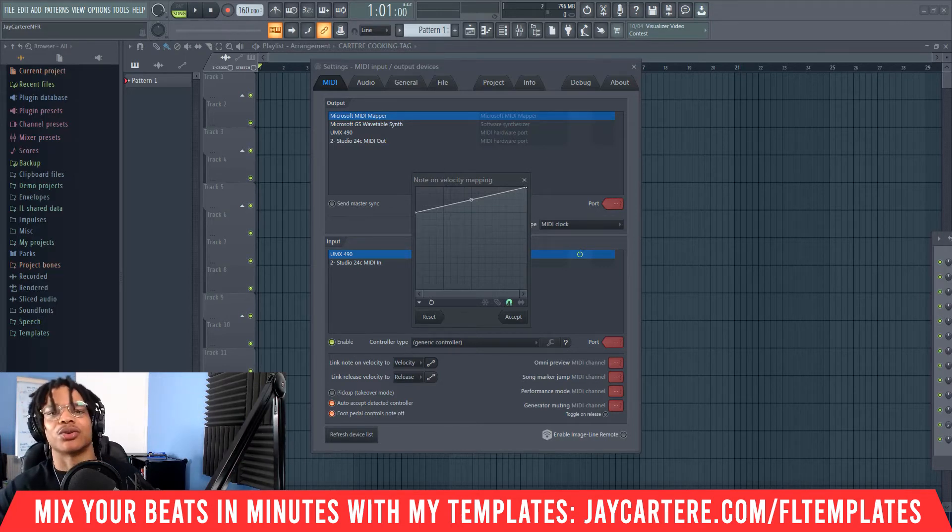Now it's time to answer the question I asked you earlier: what's the easiest way to create better chord progressions? The answer is use the one, four, and five chords in your progression. I've got a video that explains exactly why this works and what these chords are — the dominant, the subdominant, and the root chords are explained in that video. We're not going to get into it here; just search for 'jcartarray three secret chords' and you'll find that video.